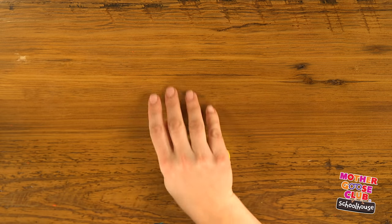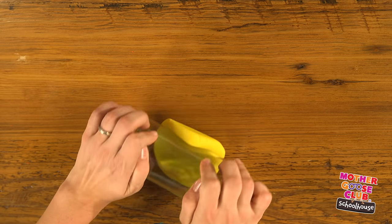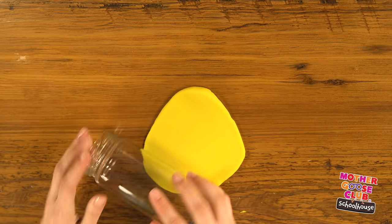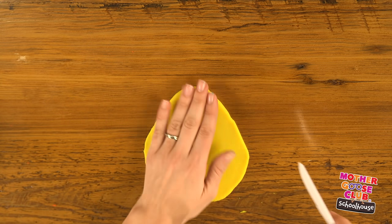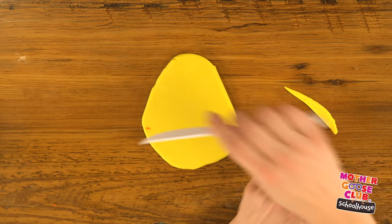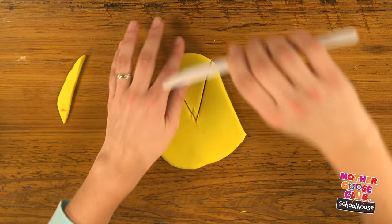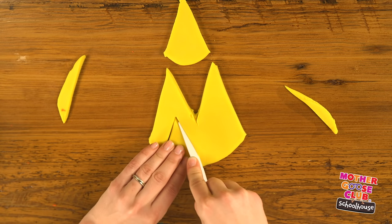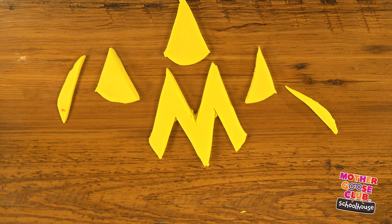M! Let's start with the mound, like the letter M for mound. Roll it into almost like a triangle until it starts to look like a little bit of a mountain. Now we're going to trim off the sides. Cut down the middle. And there's our M and all its beautiful mountains.